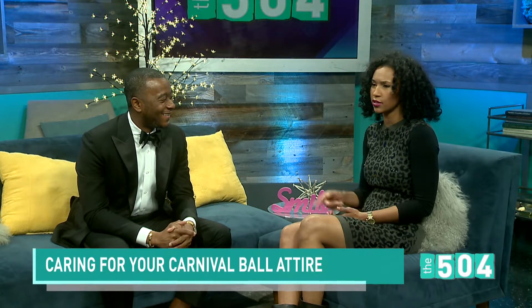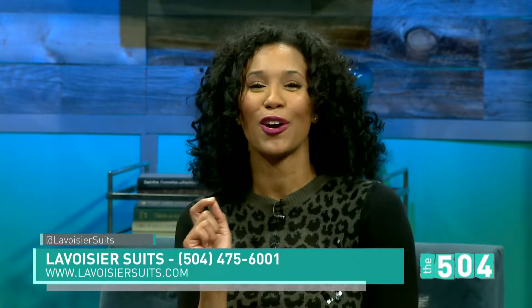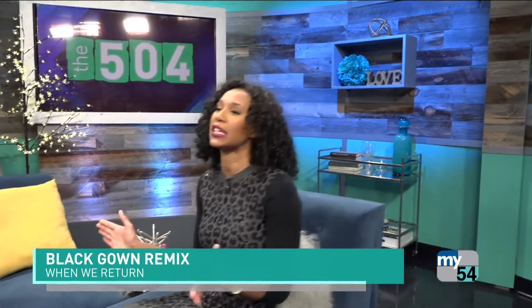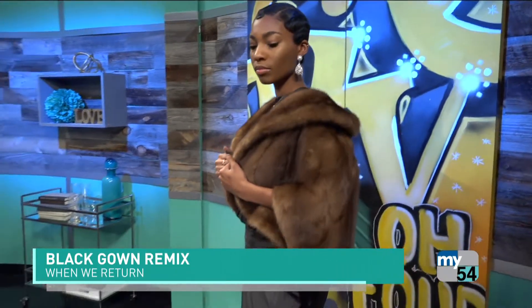You have all the tips and tricks, Cortez — this was great. To schedule an appointment with Lavasier Suits, call 475-6001 or visit LavaseierSuits.com. You can also follow Lavasier Suits on Instagram. Coming up, don't let your budget keep you from the Mardi Gras balls — Shira Ray is back and she's going to give some new life to that black dress we all have in the closet.